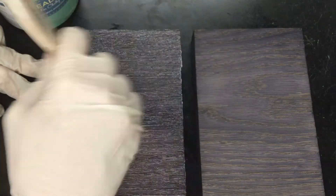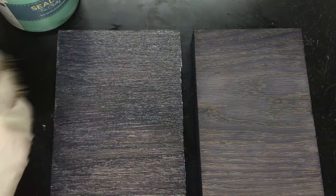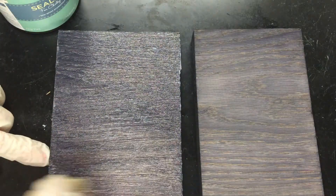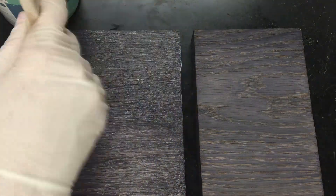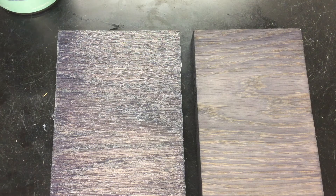All you want to do is apply it, wait one to two minutes after it's on the wood, then come back and wipe off any excess. Let it dry for an hour — I'll be back in a minute.